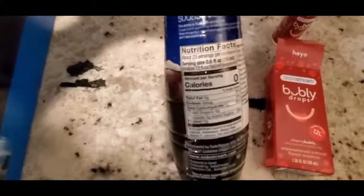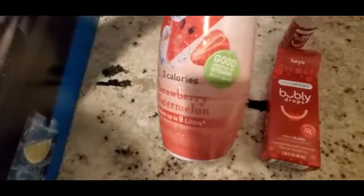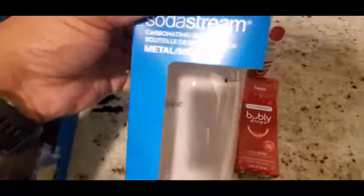Here's the Diet Cola — the front, the nutrition facts, and the UPC. For the strawberry watermelon, same thing: zero sugar, with vitamin B6 and vitamin D. Here's the back for this, and it's a BPA-free metal carbonated bottle, as you can see.